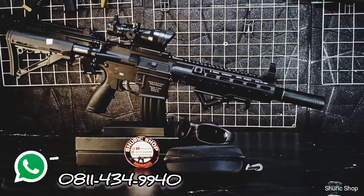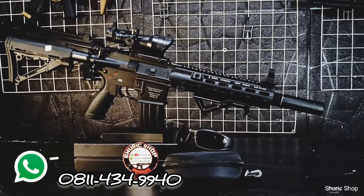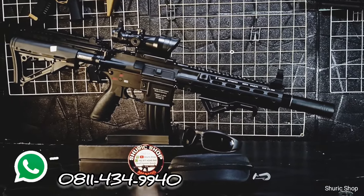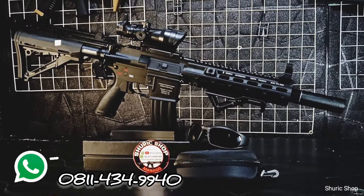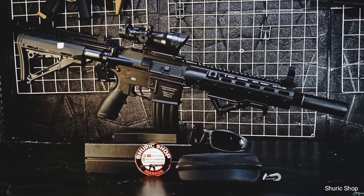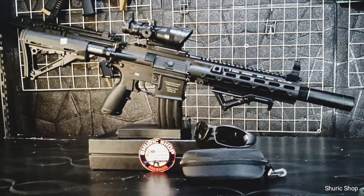What's up guys, kembali dengan Zurich Shop. Kali ini kita akan kirim unit yang sangat spesial dari customer kita yang sangat spesial. Ini adalah unit basicnya Sejun 416, tapi ini di-order dan dikirimkan oleh Bro Arkan dari Balikpapan untuk kita konversi dan upgrade. Sebagian besar partnya ke metal.